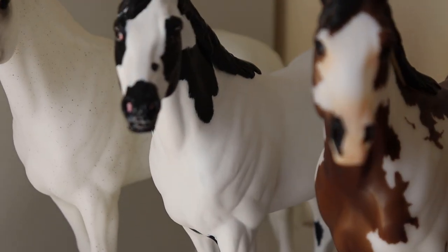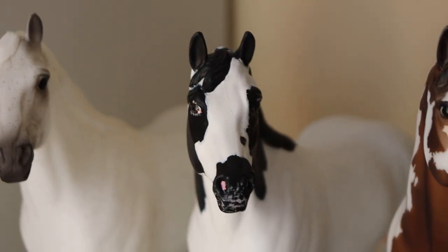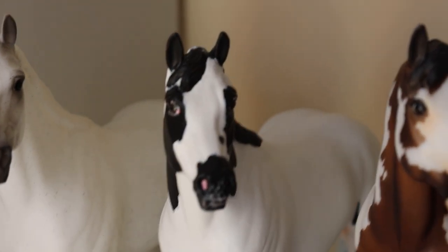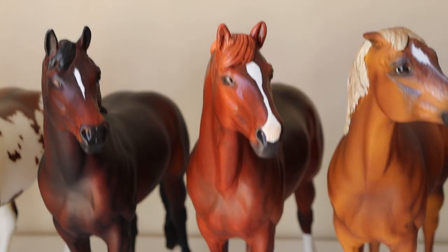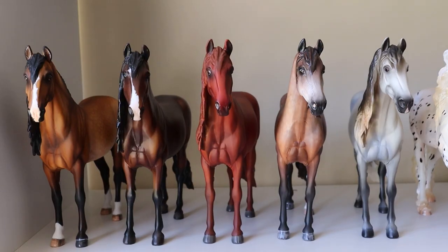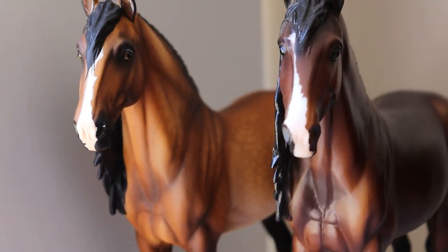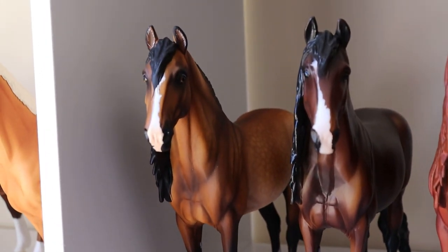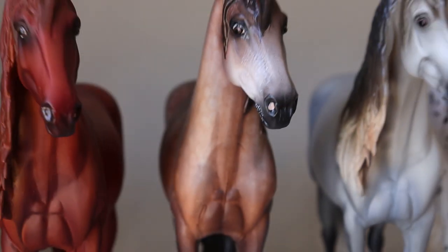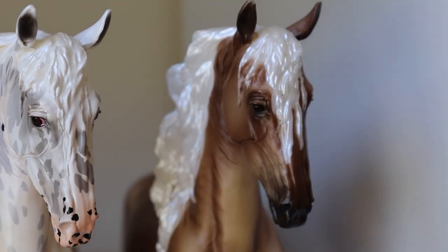Moving down to my Idacus models: for this gray, I've been trying to figure out if he's an appaloosa or a paint. I think he's an appaloosa because he has spots around his nose and eyes, and he's modeled after an appaloosa, so I'll put him as appaloosa. Then a paint, a bay, and three chestnuts — they're just different types of chestnuts. On the next shelf, my Duendes: I think he's a buckskin — could be a bay, but I'll say buckskin. A bay, a chestnut, two grays — a rose gray and a dapple gray — and an appaloosa.